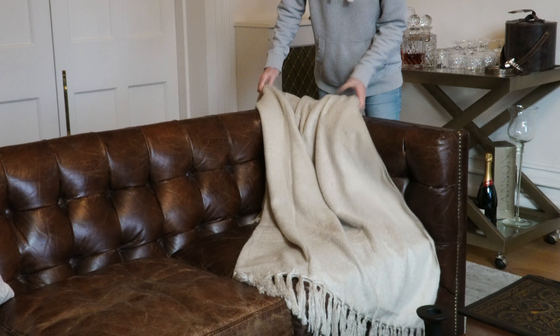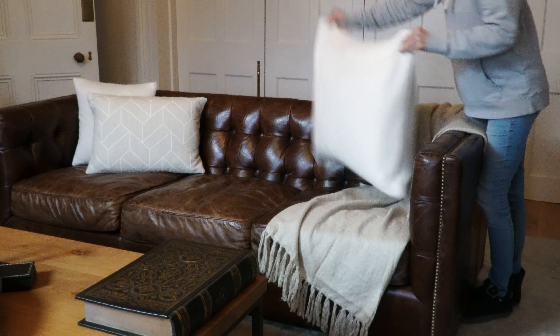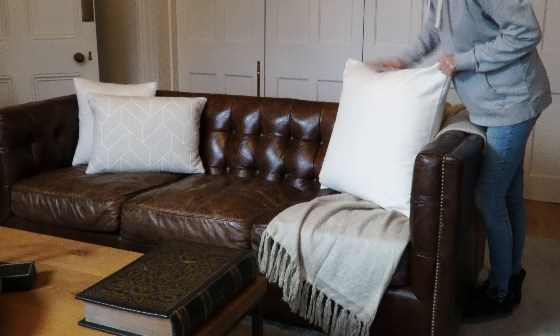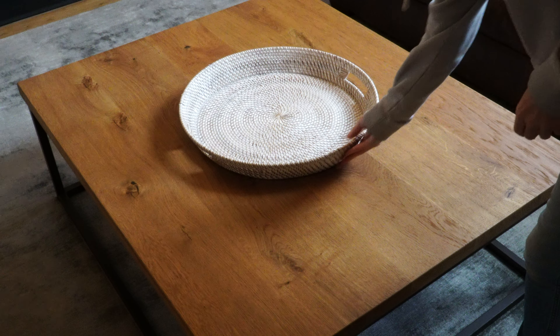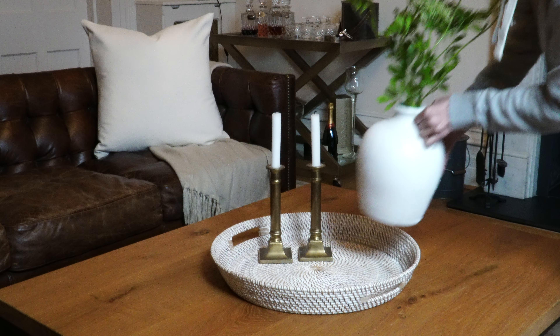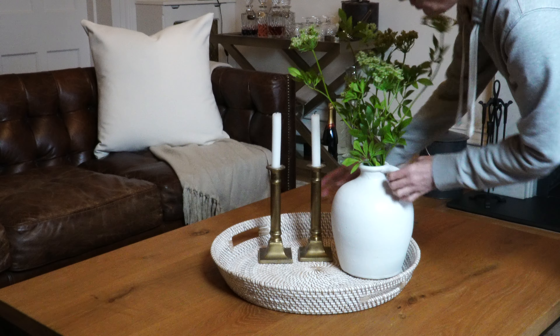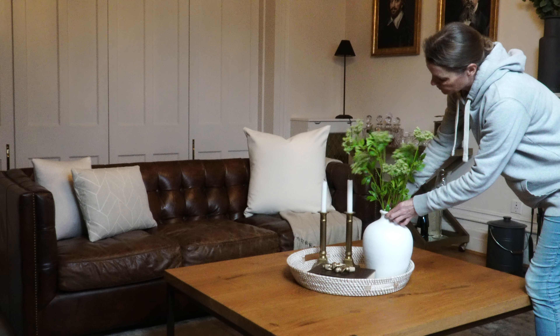The blanket is from the John Lewis Everyday range and was really affordable. This basket tray is from the White Company — I'll drop the link in the comment box below. I really associate whites and wicker with spring. The greenery is faux ground elder.